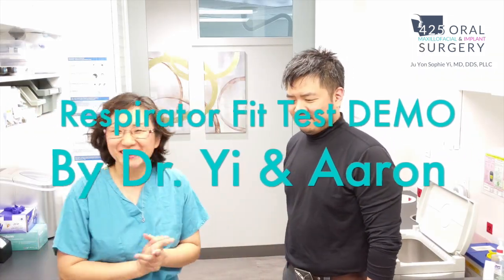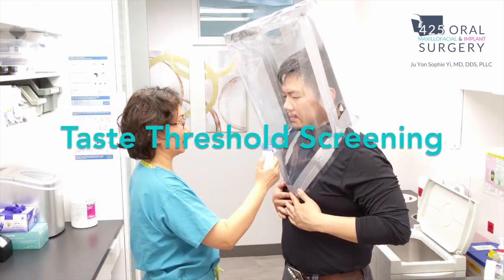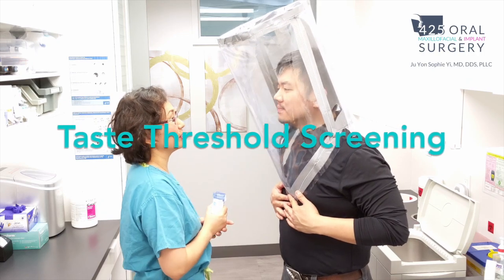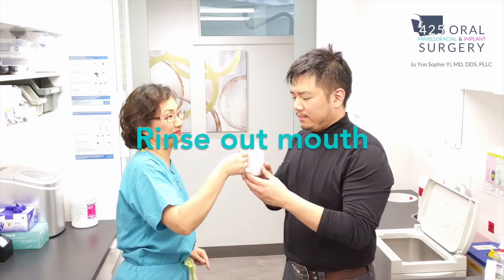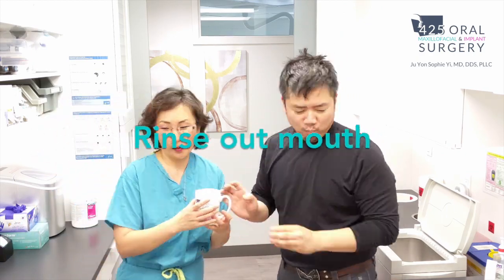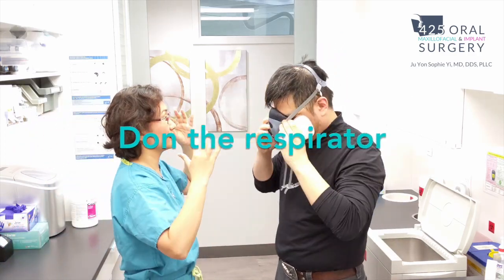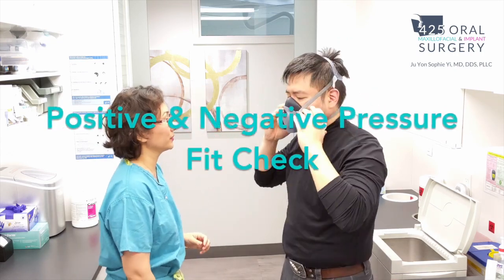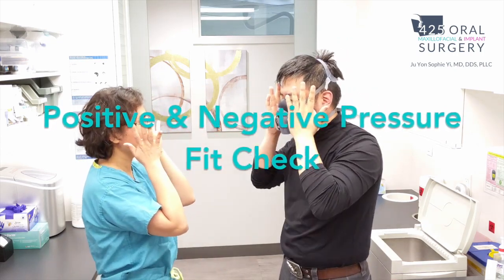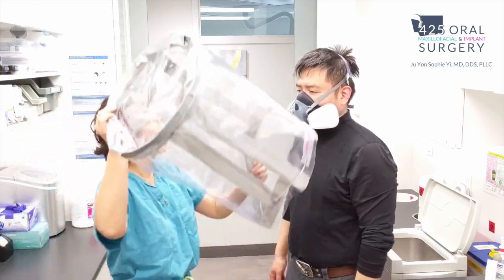This is a respirator fit test demo done by me and Aaron, my husband. First, you have to do a taste threshold screening to make sure they can taste the sweetness of the saccharine under the hood without the mask. Then have them rinse their mouth out to get rid of any residual sweet taste. Then they don the respirator properly and perform a positive and negative pressure fit check, closing off the valve and breathing in and out, making sure there's no air leak.